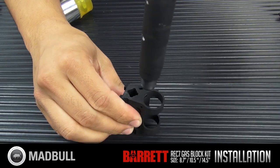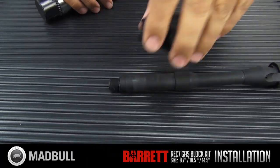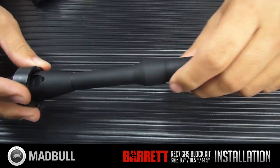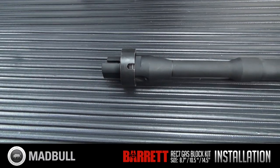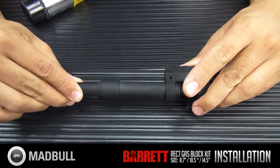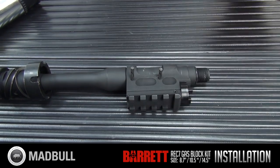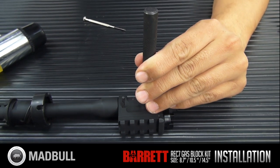Once the gas block is tapped out, take your free float rail system, go ahead and put it over top of it, and then reinstall the gas block. You'll notice there are two grooves cut out for these pins to sit in. Go ahead and reinstall the pins — use a punch to make sure they're tapped in and sit completely flush. After that, it's all set and good to go.